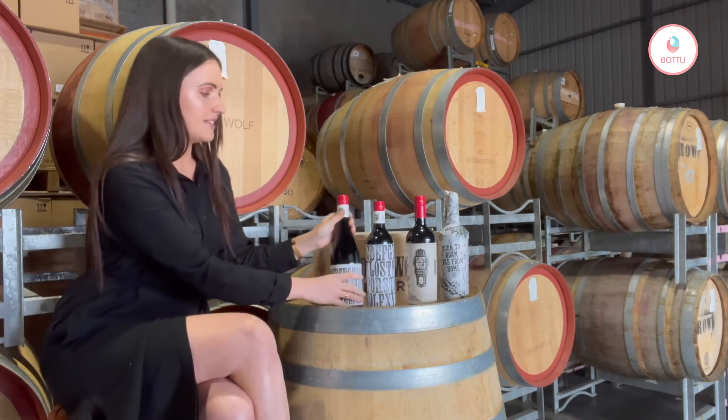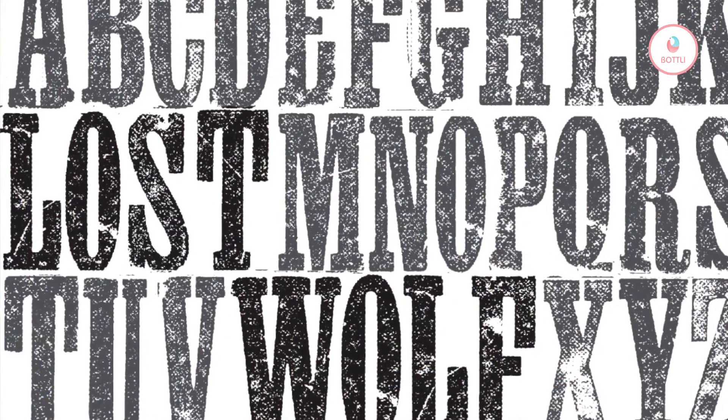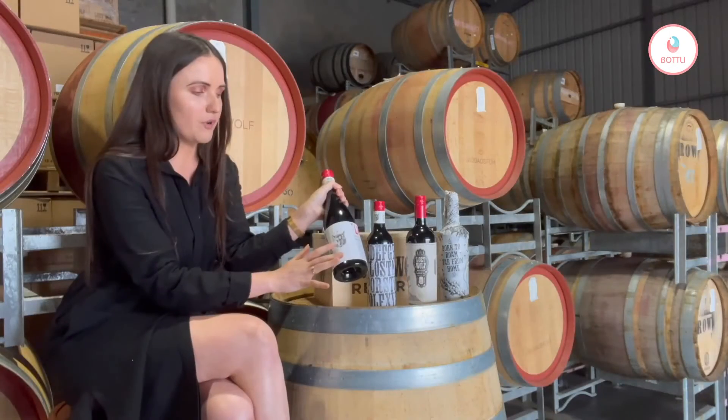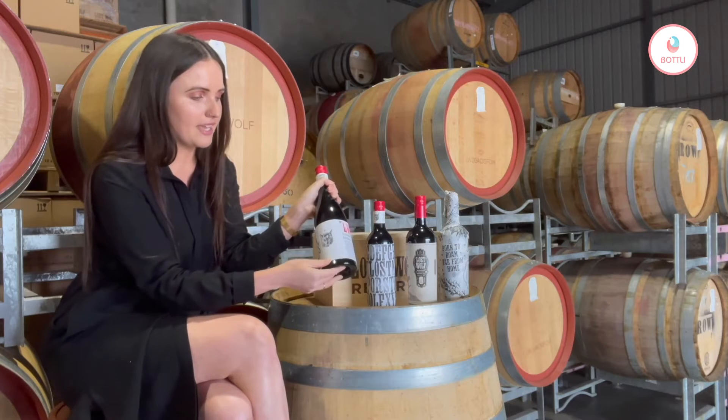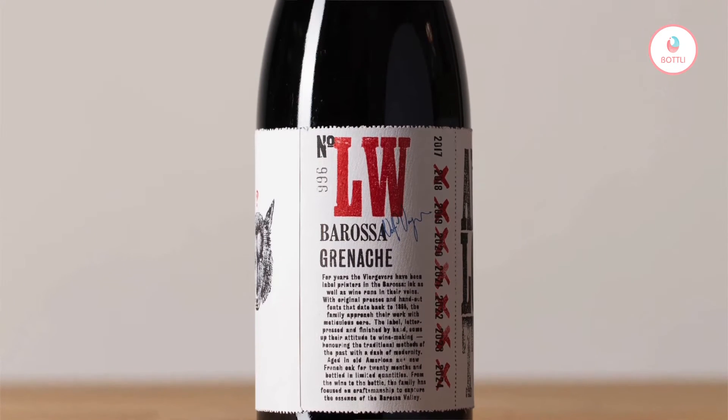What we really wanted to do with these labels here was incorporate modern techniques with old techniques. So the wolf is your modern printing on this lovely paper here, and then the letters that you can see are done with an over 60-year-old letterpress.